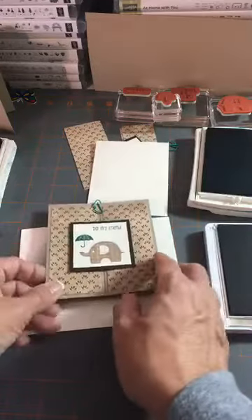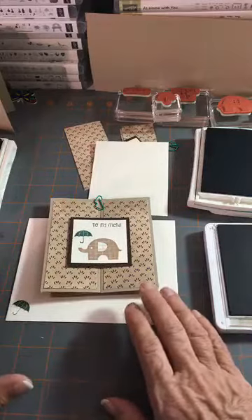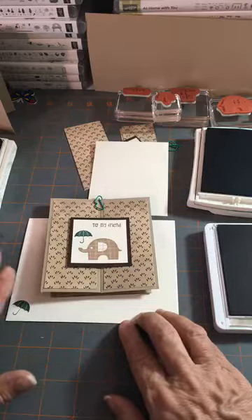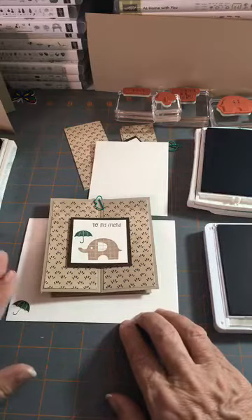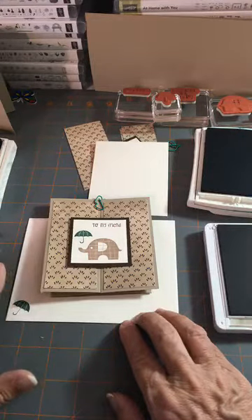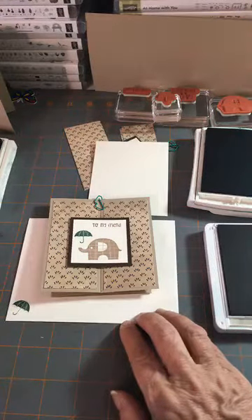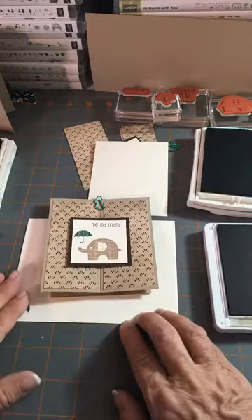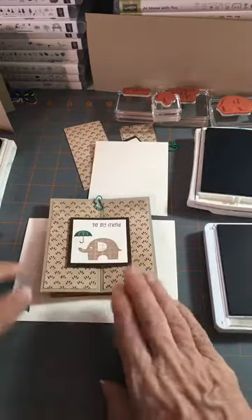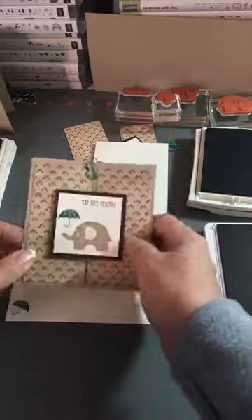The paper finally came in and everything got mailed by Saturday morning before all the snow hit, so all of the card kits for November for my downlines and my Paper Pumpkin customers are on the way to you. I apologize — I had to wait for that paper, my hands were tied. You will get those card kits; they're in the mail and there's a special little something in there for you guys.